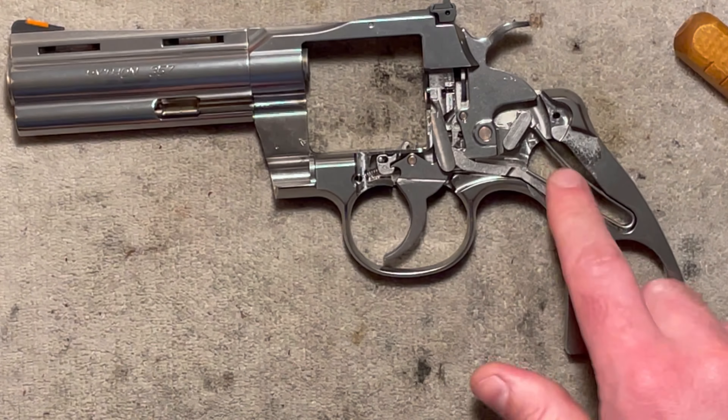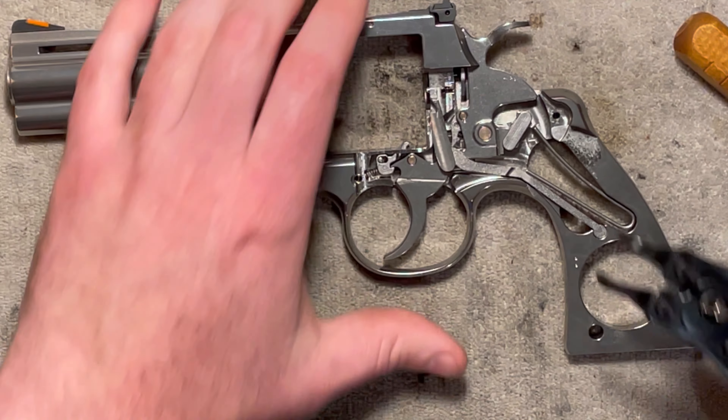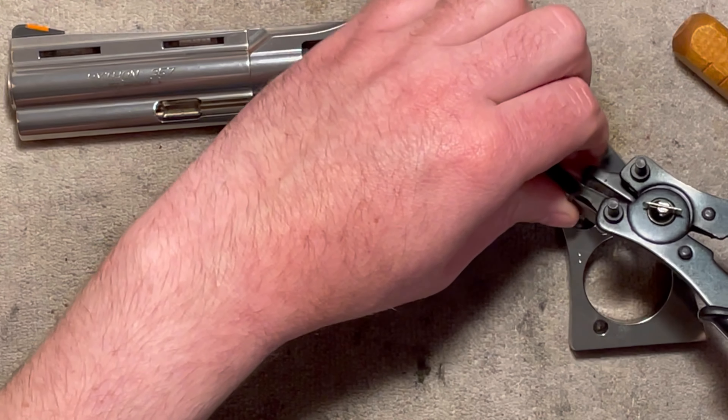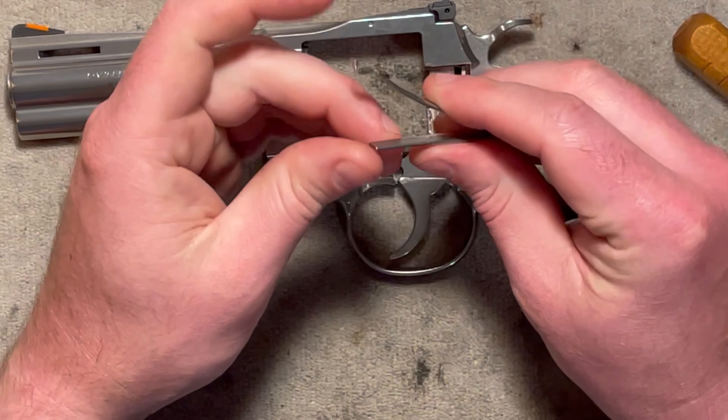Let's go ahead and take out the mainspring and we'll look a little more closely at some stuff. It's kind of a tight spring, but that's all it is.